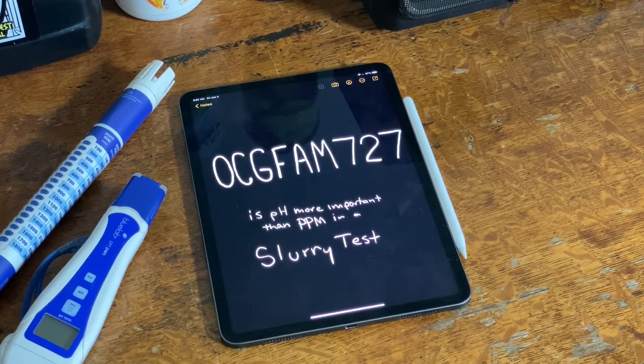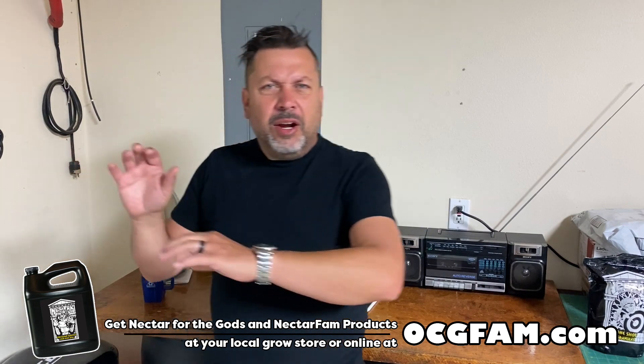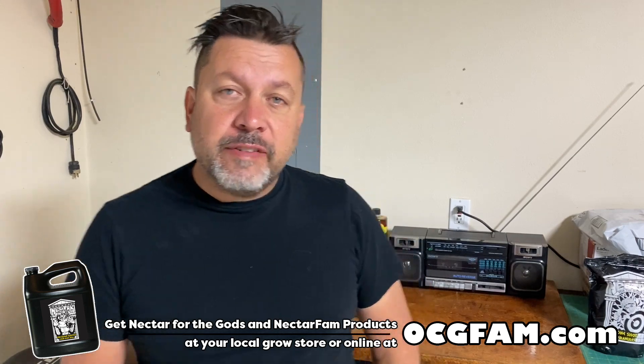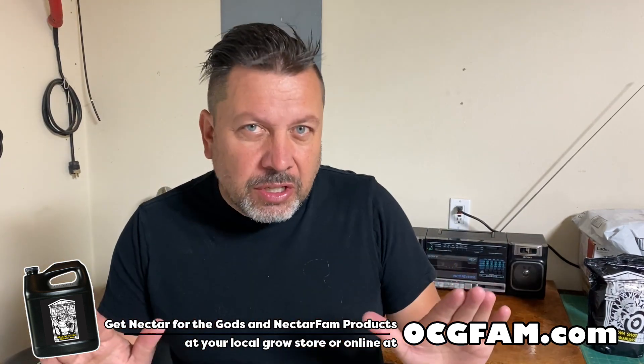It's the OCG Fam Show. When you're doing a slurry test, is the PPM more important than the pH? Let's talk about it. Hey there! I'm from Oregon's Constant Garden. Welcome to the OCG Fam Show to you, my YouTube buddies. How's everybody doing out there? Let me know in the comments and we'll talk about that after the show. Right now, let's just get into the show.